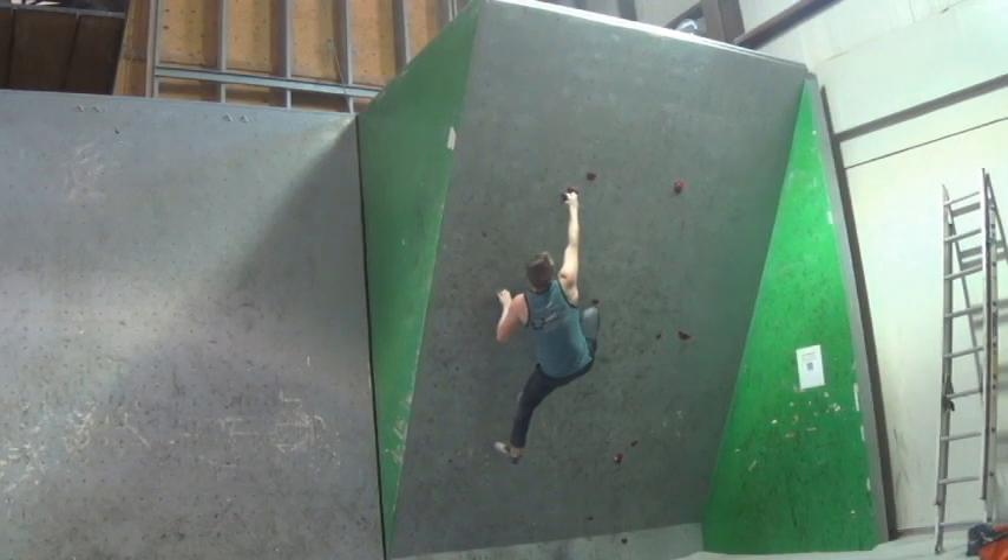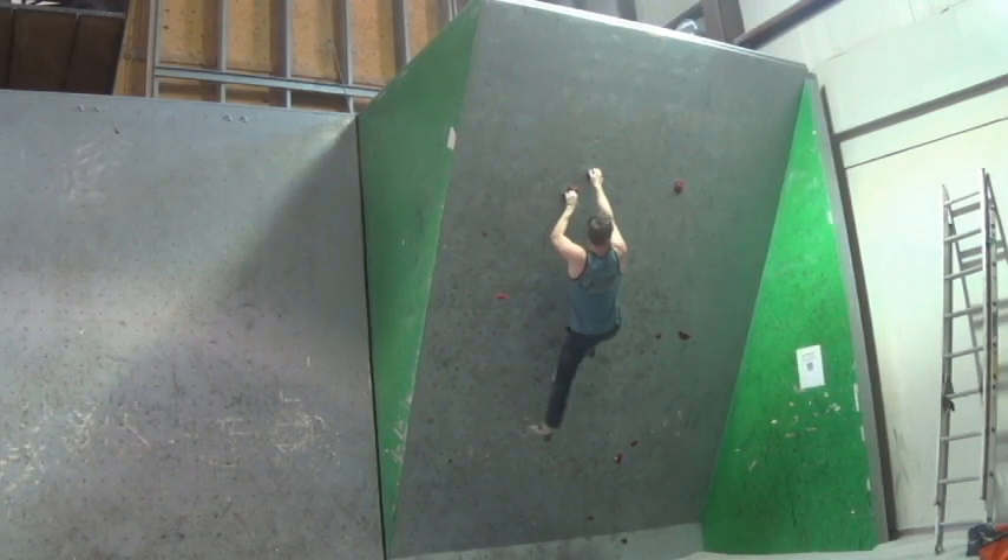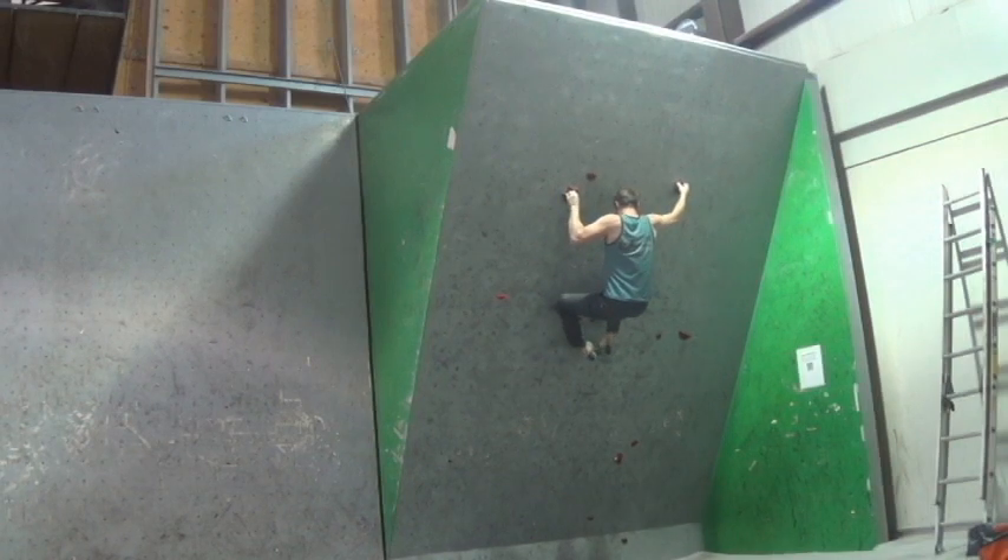A lot of the holds were fairly positive, so for that reason it became not really dynamic but just bigger moves — lock-off moves.